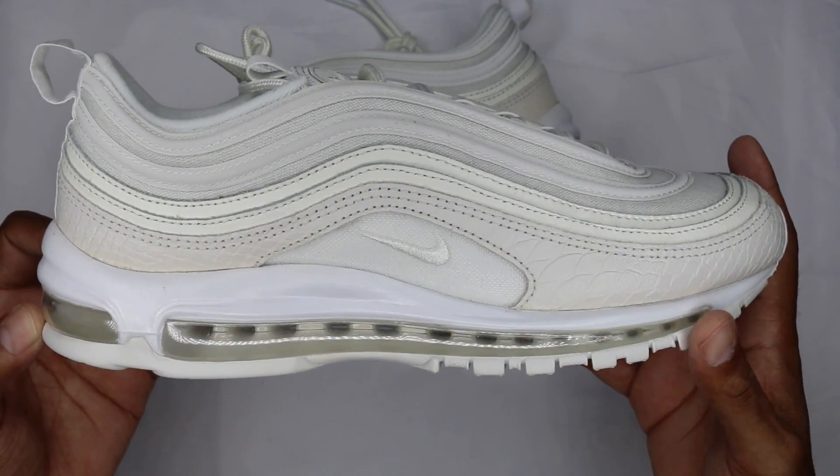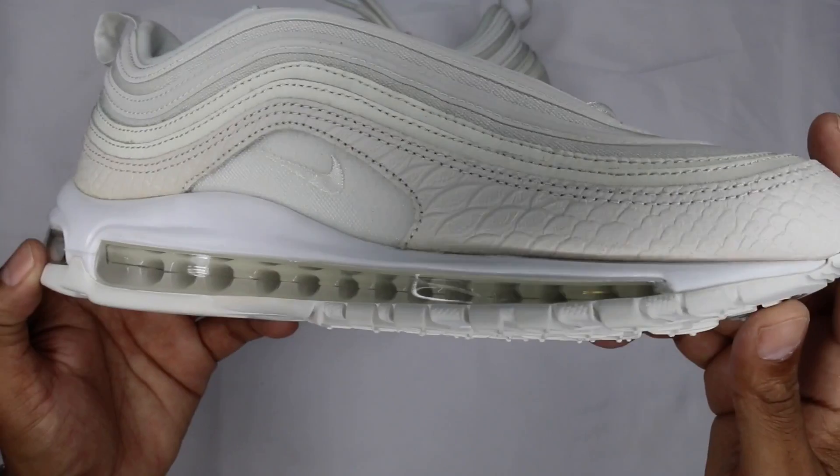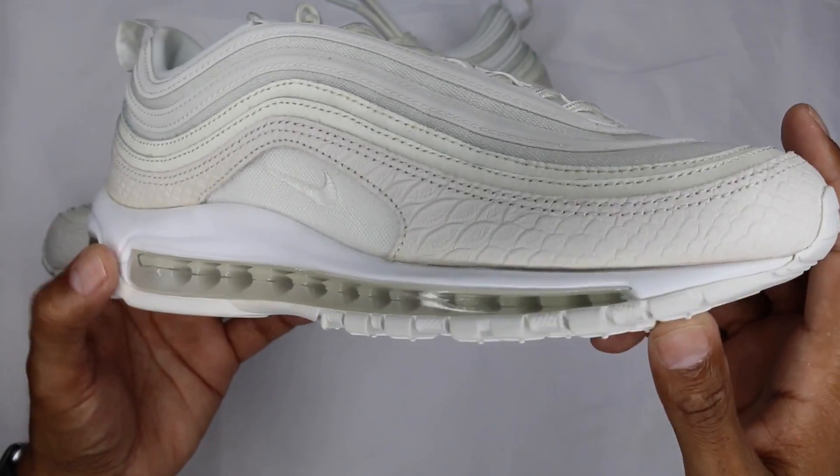I probably should have used a black background considering the shoe is all white, but I'm already here so let's get into it. I'm going to try and bring it a little bit closer so the lighting helps me out in this review.